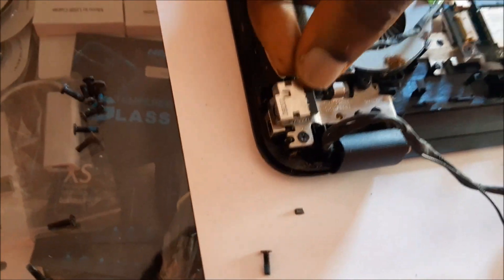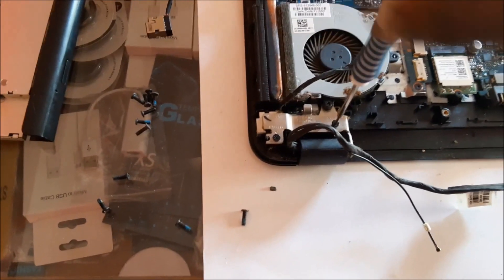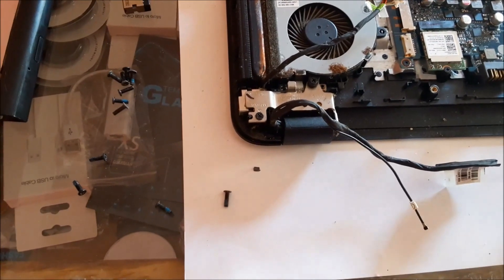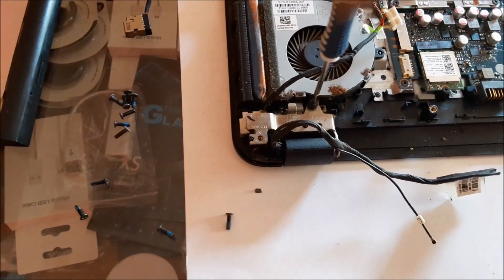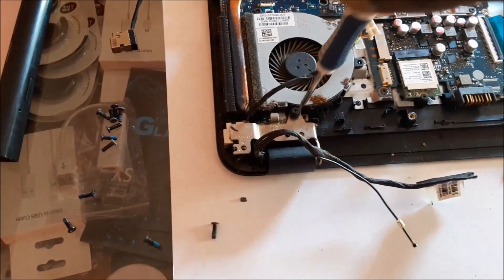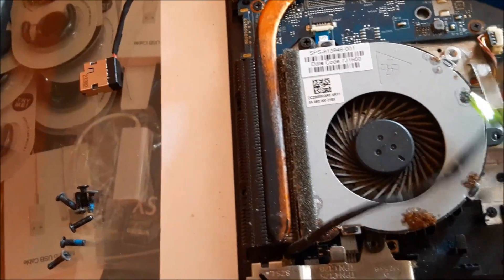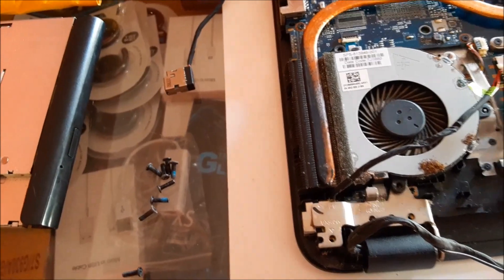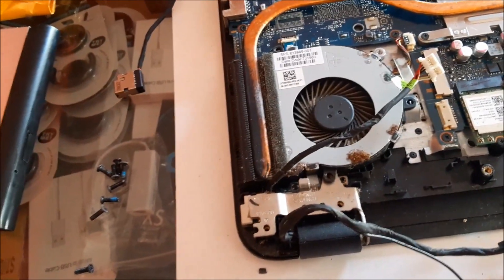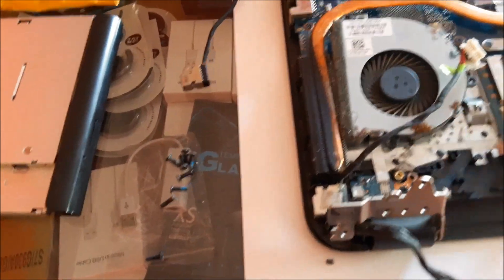Just remove these screws — different HP laptops will vary, you may not have to go through this for different HP laptops. We actually need to remove the fan in order to get that metal piece to move, so there's another screw for the fan. Let's just move this backwards — and there we are.